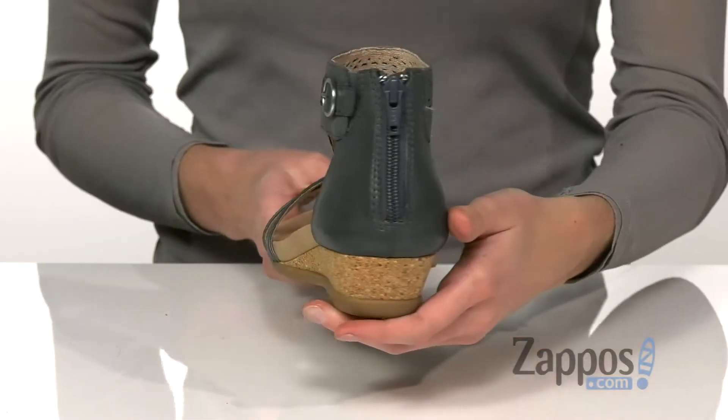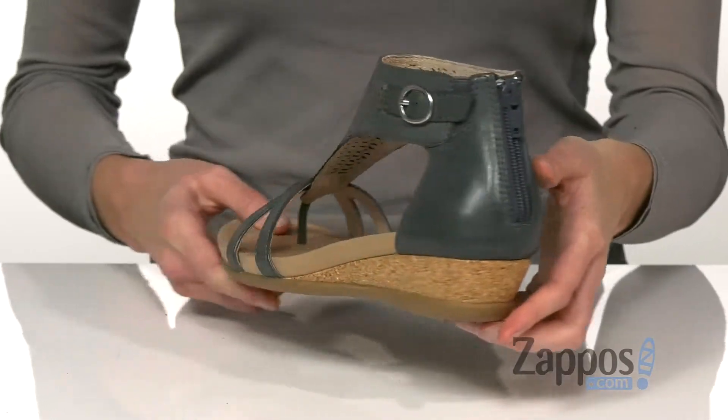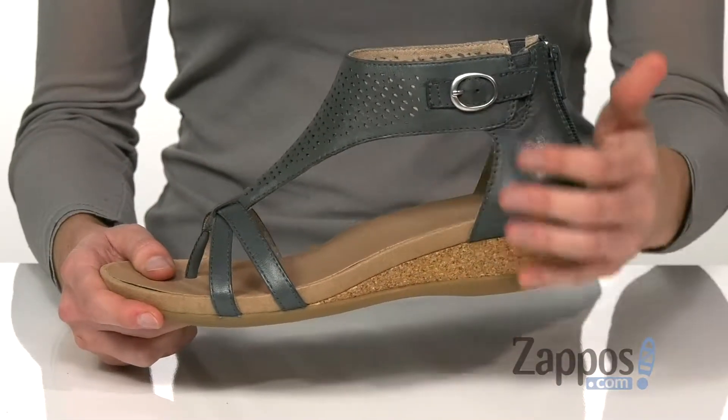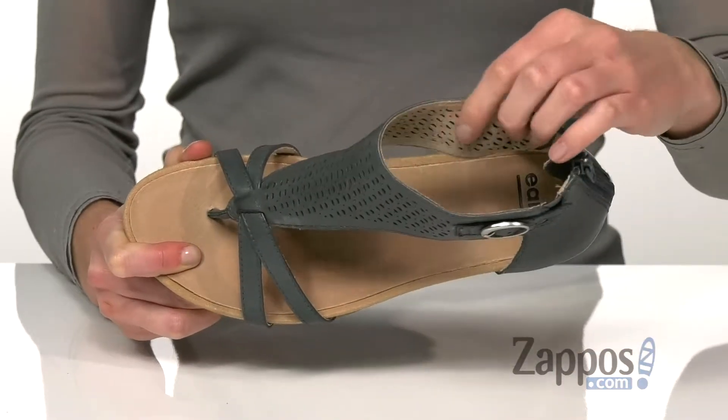At the back, a zipper closure with a little bit of stretch along the sides makes these easy to put on and take off. And a decorative buckle detail at the side adds some dimension to the shoe.